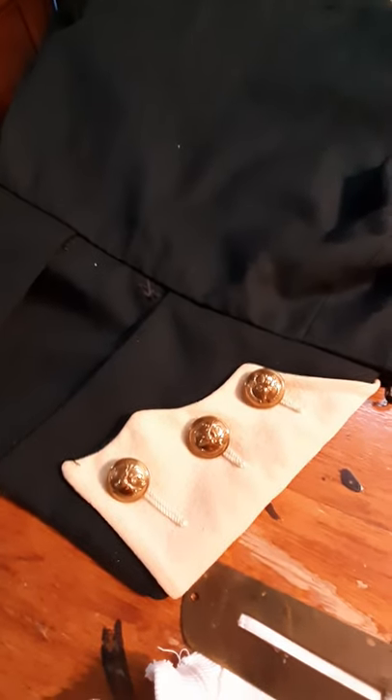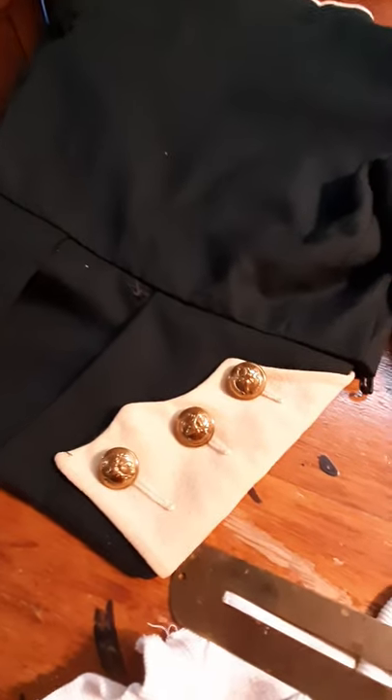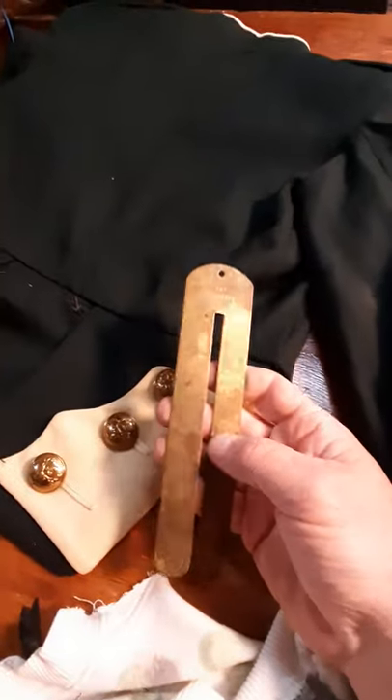I'll talk more on that subject later. But if you've put some effort into it, you take greater pride in it. More and more young serving soldiers of my acquaintance are going back to brass buttons, and in this case a button stick is essential.